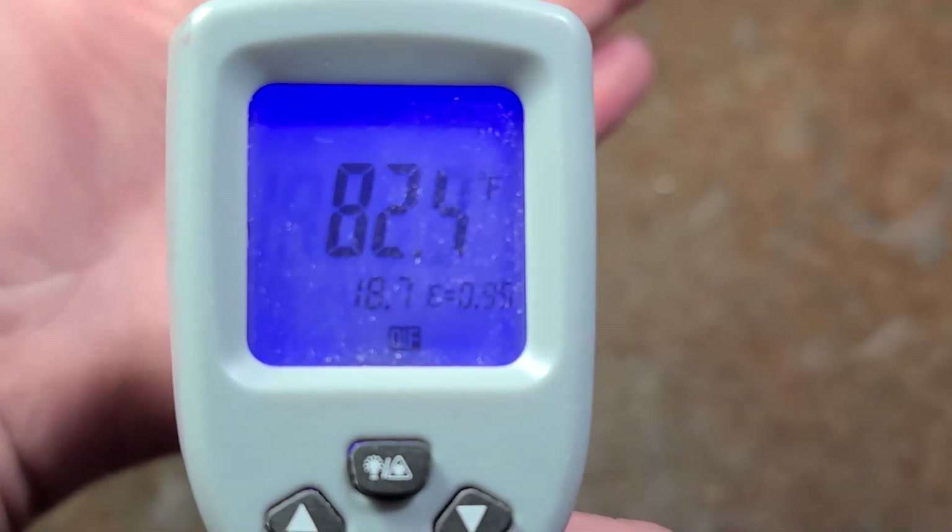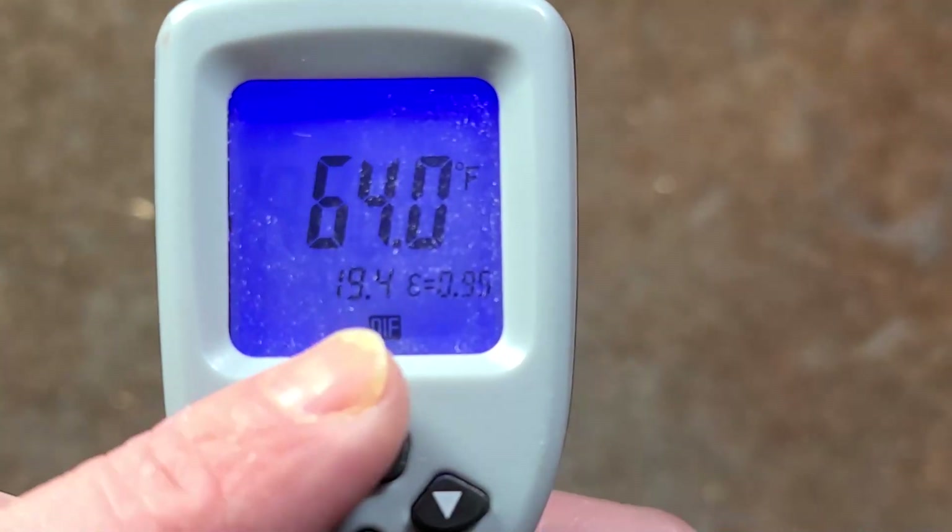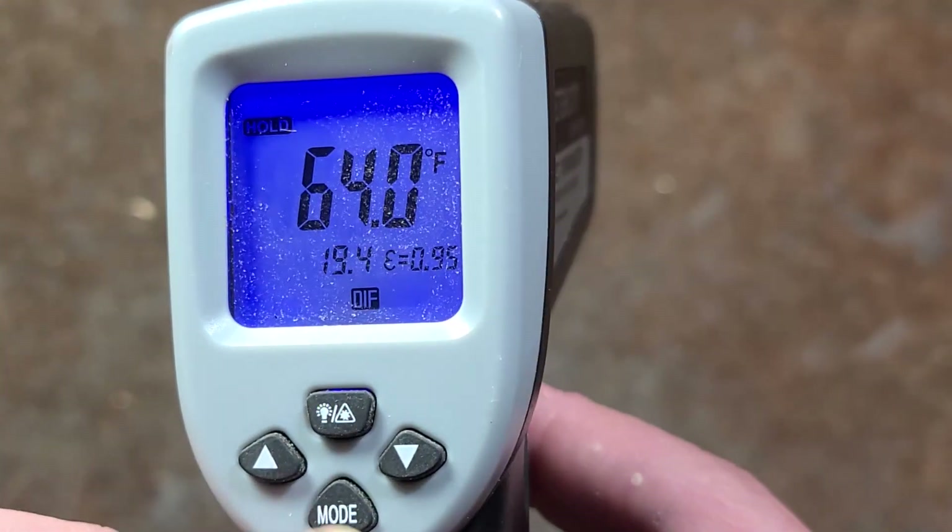You have to hold the trigger, but there's a neat differential mode — it will tell you the difference in temperature between two different objects.